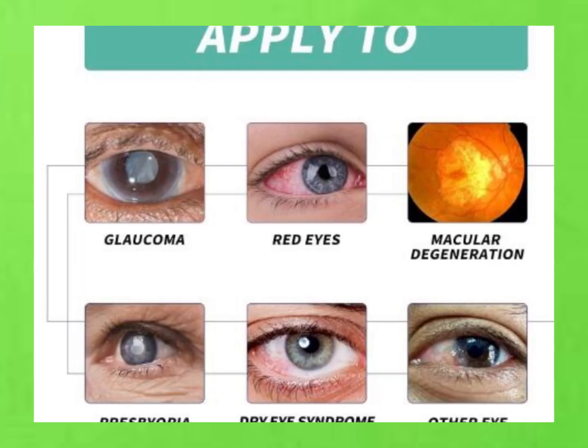All right, check out the Vision Enhance Roller. It's like a little magic wand for your eyes, perfect if you've been feeling tired or strained lately.